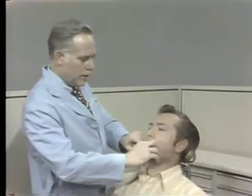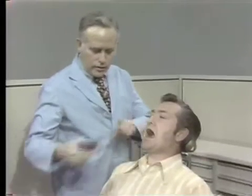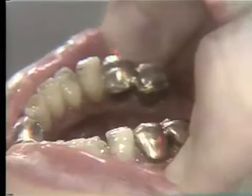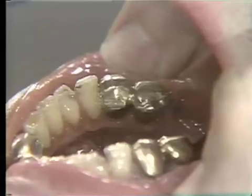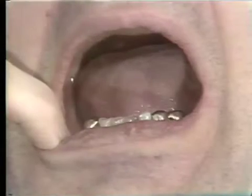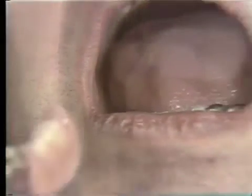Below, we have a class 1 partial denture with free end saddles, which is anchored on the left on the first bicuspid, which is splinted on the left to the cuspid. On the right, we have a full crown, and the partial denture utilizes wrought wire clasps.